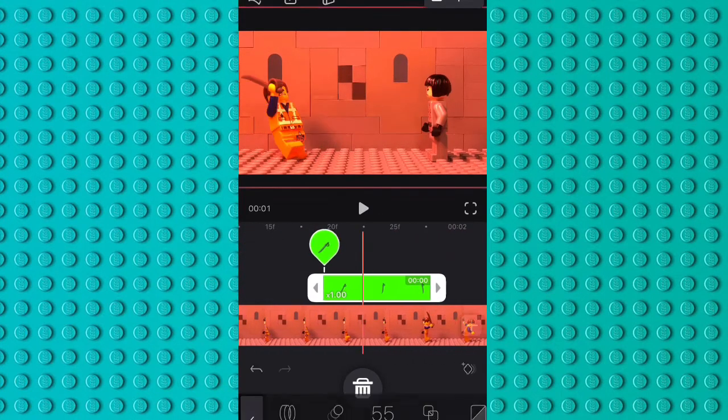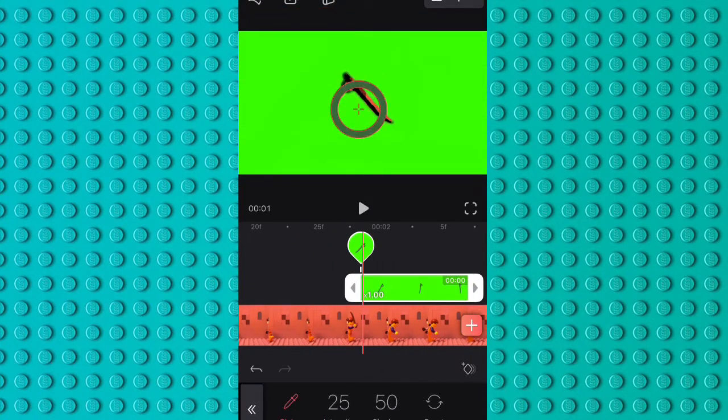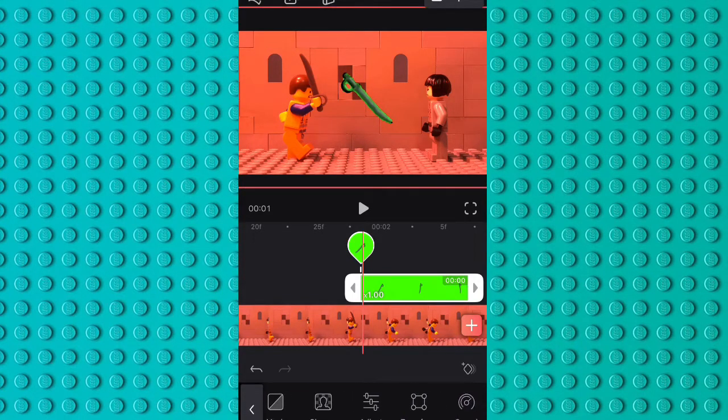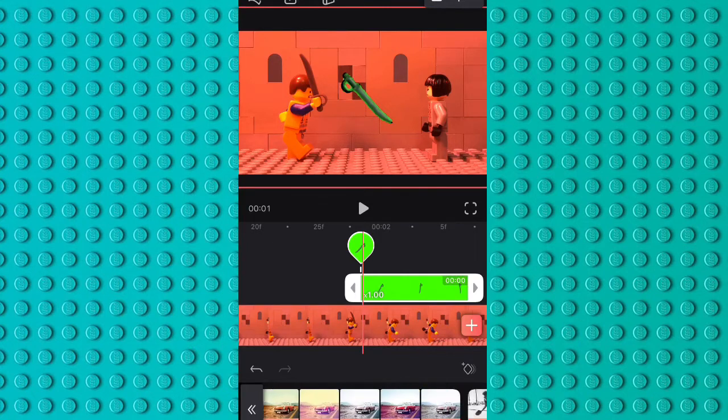Then I added a chroma key filter, messed around with the intensity and the shadow to get it just right, put some filters on it, and had it pretty much done.